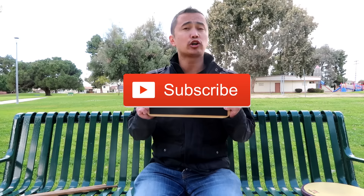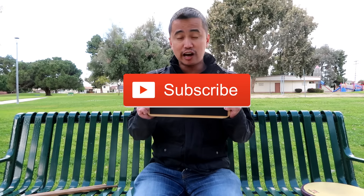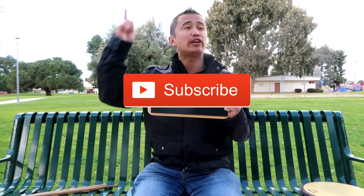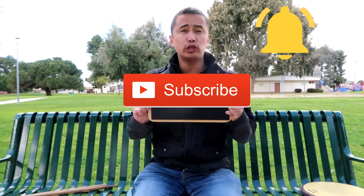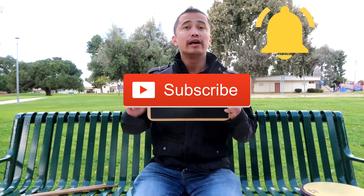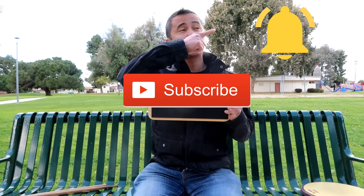Marching bands, drum lines, indoor percussion, drum corps — all that good stuff. Make sure you are subscribed so you get these videos. Also make sure that notification bell is ringing so you are the first to be notified anytime I put out a new video. Hit that subscribe button, make sure the notification bell is on, and let's get to the video.